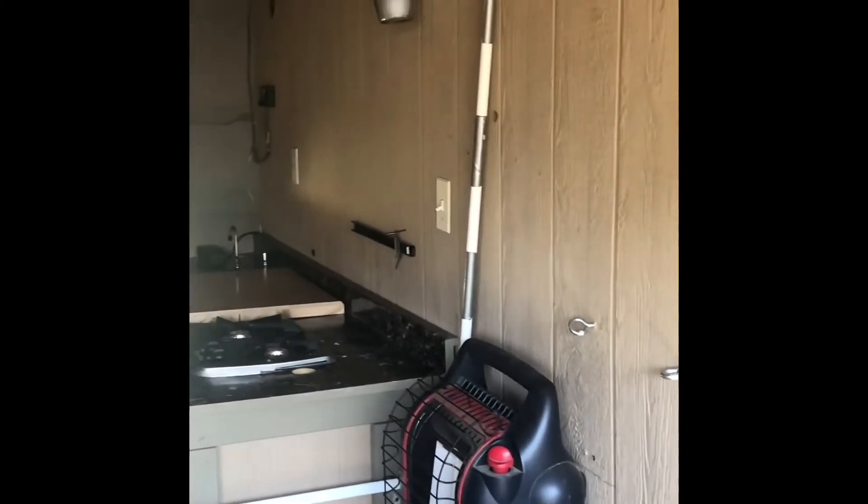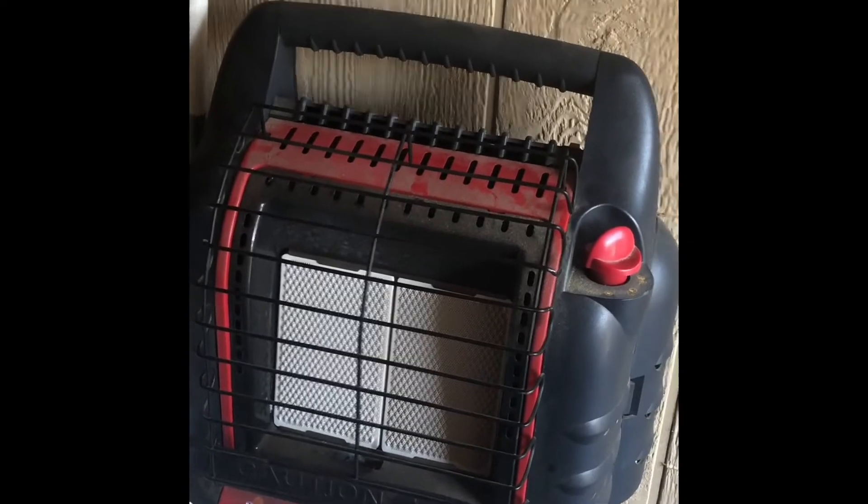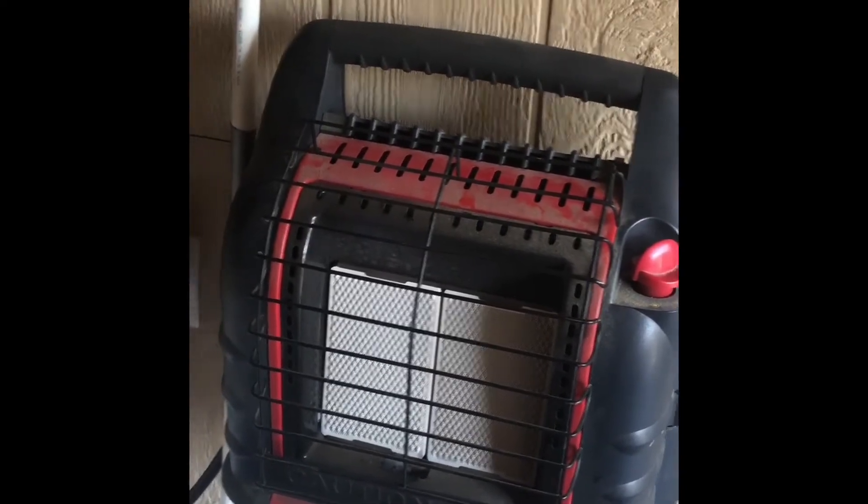The walls and the ceiling are insulated. There is no insulation between the cab and the bed area — that's about three-quarter inch plywood. For heating, I use this Big Buddy Heater. With the door rolled down, it's plenty powerful enough.